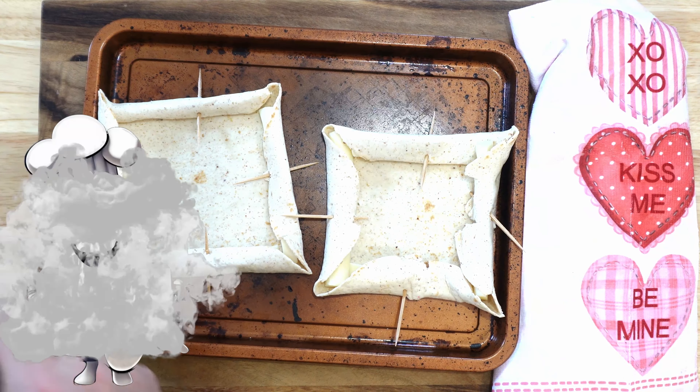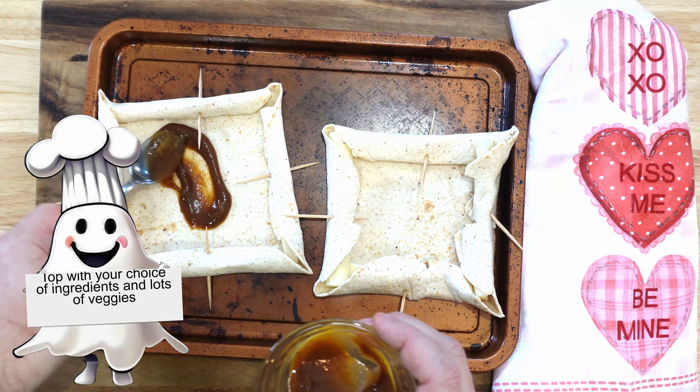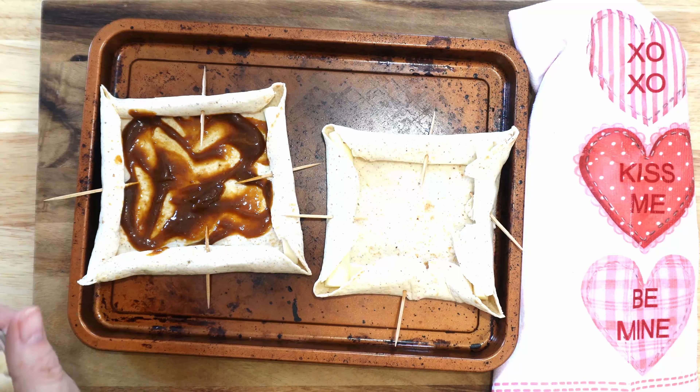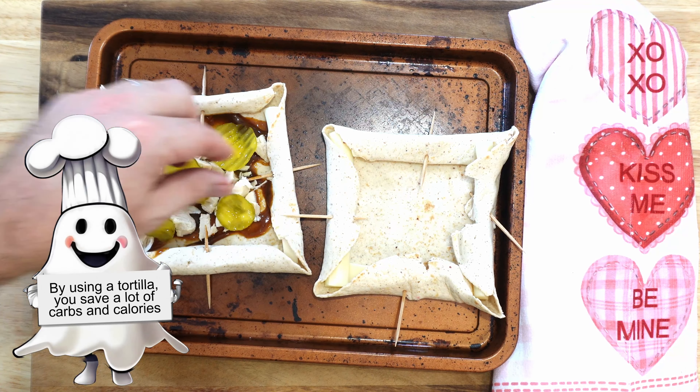After that, this pizza is yours to make. Now we're doing two varieties here. We're going to see us add those toppings — that's simply barbecue sauce, chicken, and some pickles.